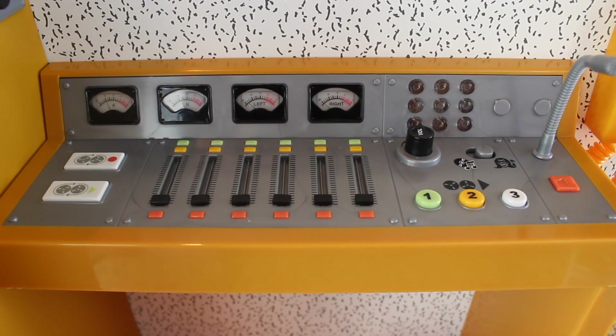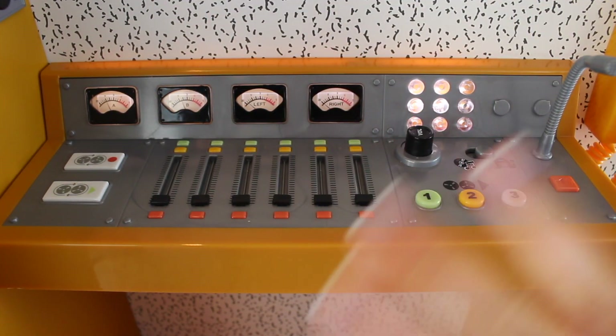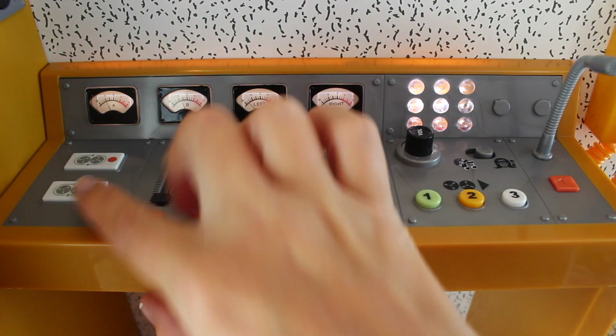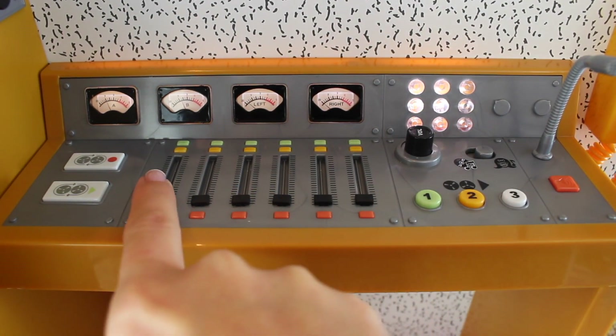This is the record button — when you want to record yourself singing you just press that button. You can record with no background music, or you can have a reel playing and record that as the background music. To play it back you just hit the green button and you can hear yourself.